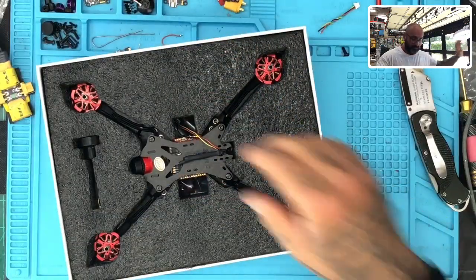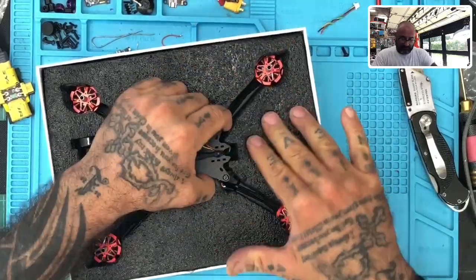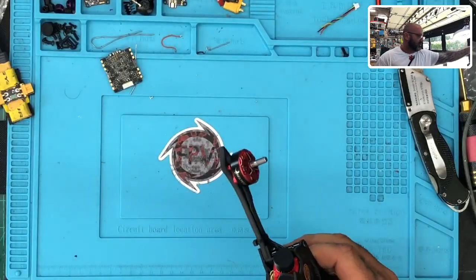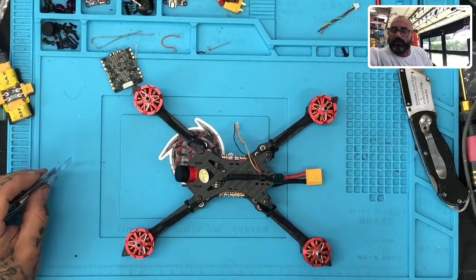Alright, so let's go ahead and just remove the drone itself. We're not taking any other contents out — we don't need anything else. It's just the drone and we need our XM Plus. So let's go ahead and cut that open.